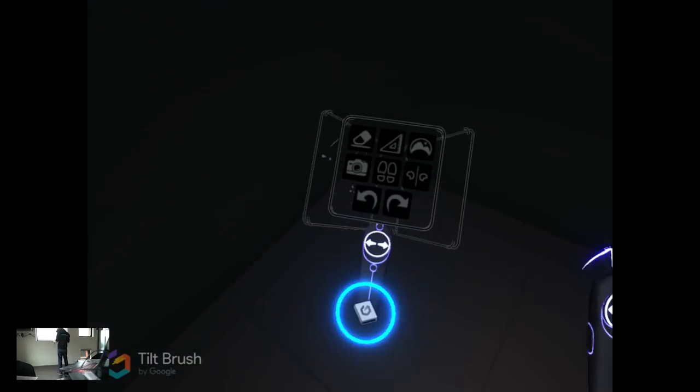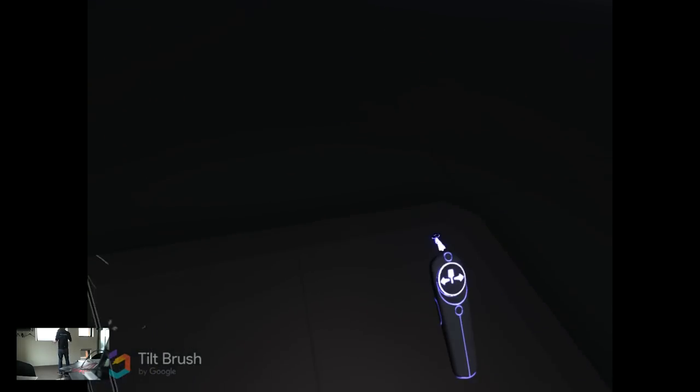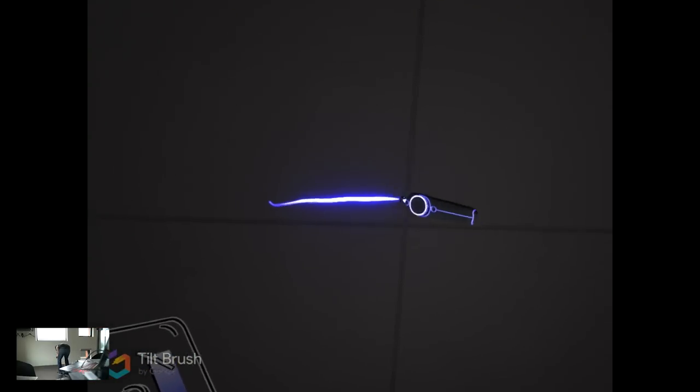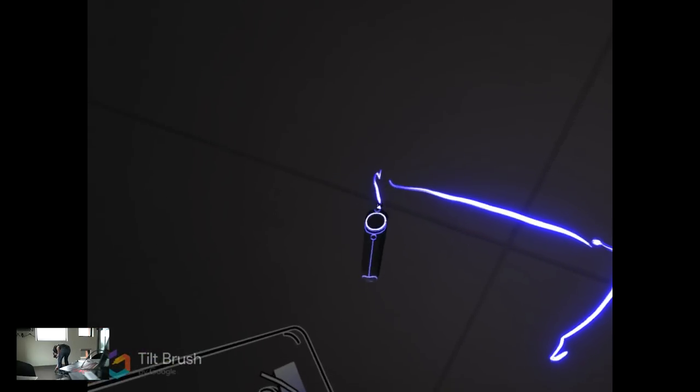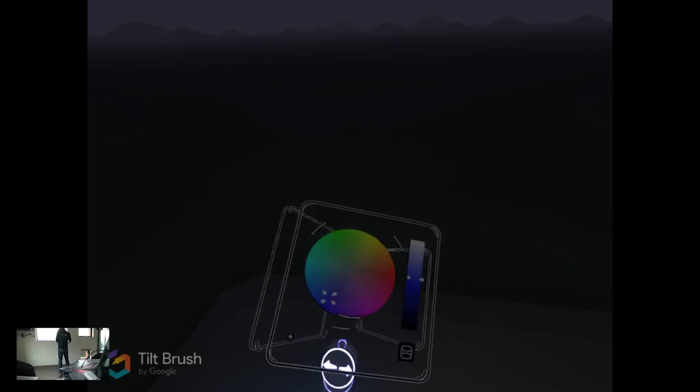What I really like to do is start by marking the area where I am actually going to be working from. The first thing I want to do is a measurement, so I am going to draw a box just touching my feet — I know I have to stand in this square every time I do a measurement.